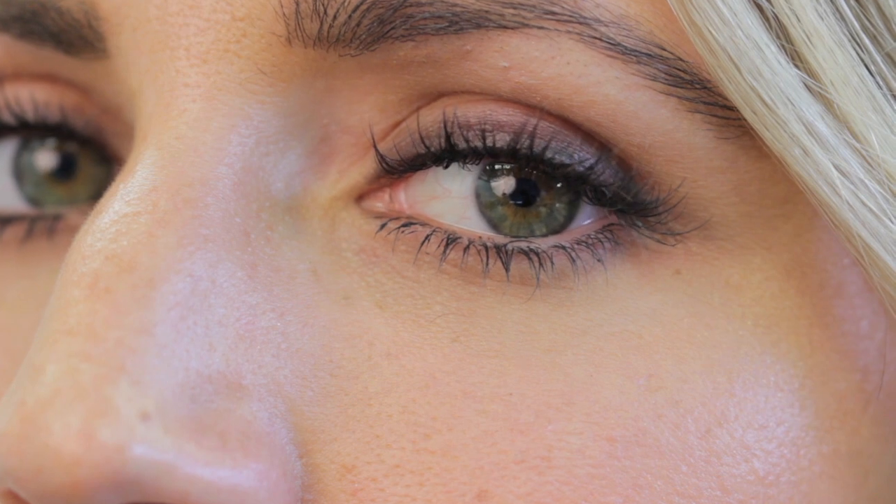So a super effective but easy to use look using just the smoked out eyeliner. Have fun creating your Olivia smoked out look. See you soon guys!